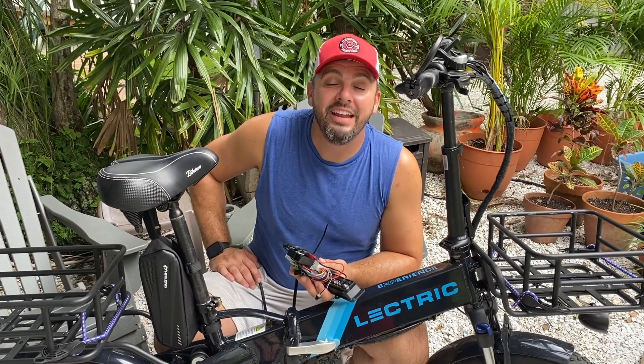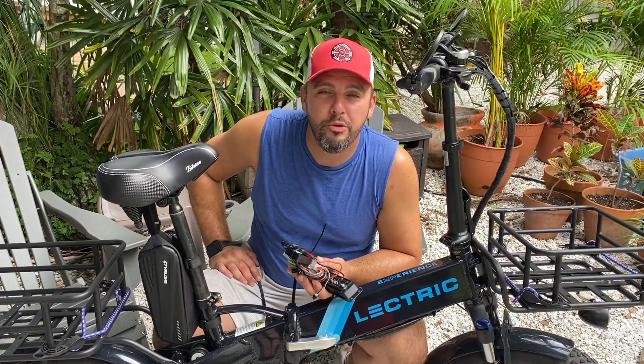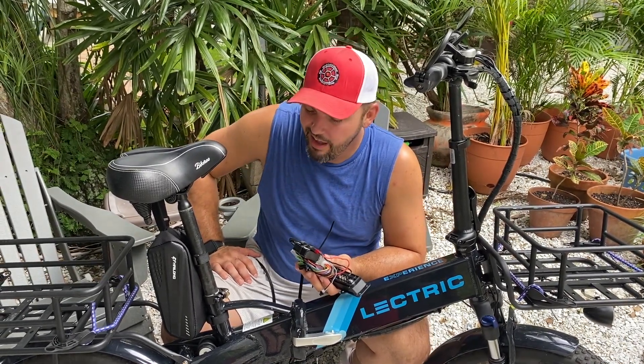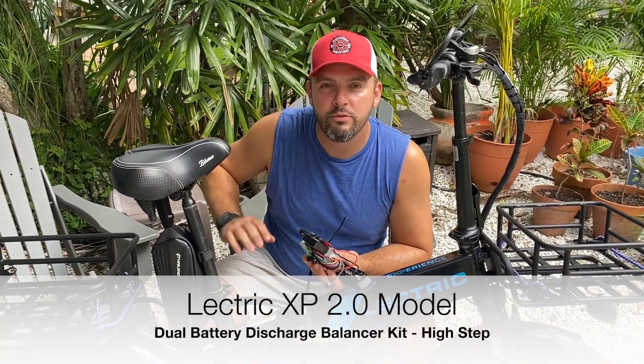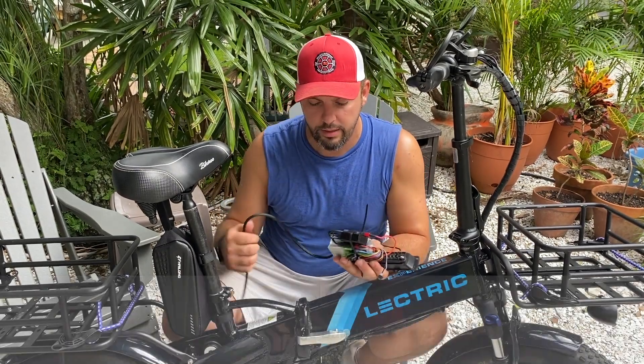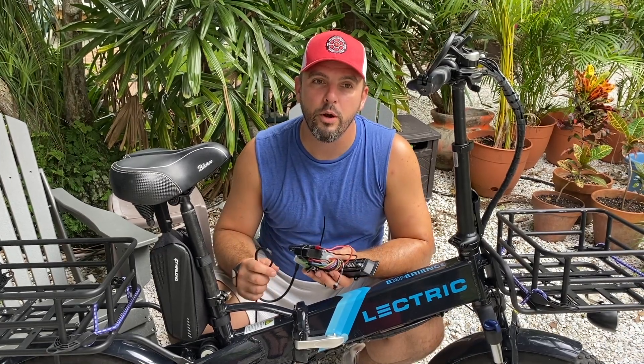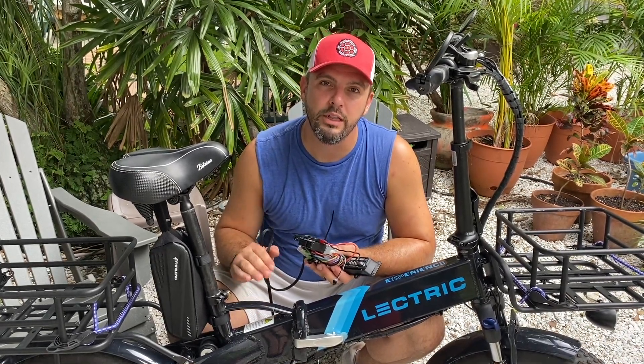Hey everybody, it's Matt from Electric All Wheel. It is a hot day here in Florida — the humidity does not stop here. I cannot wait for second summer. I've had lots of requests, and I knew this would be an issue. I've thought about the best way to do it, so I wanted to go ahead and mock up the best example I could for each version of the electric bike.